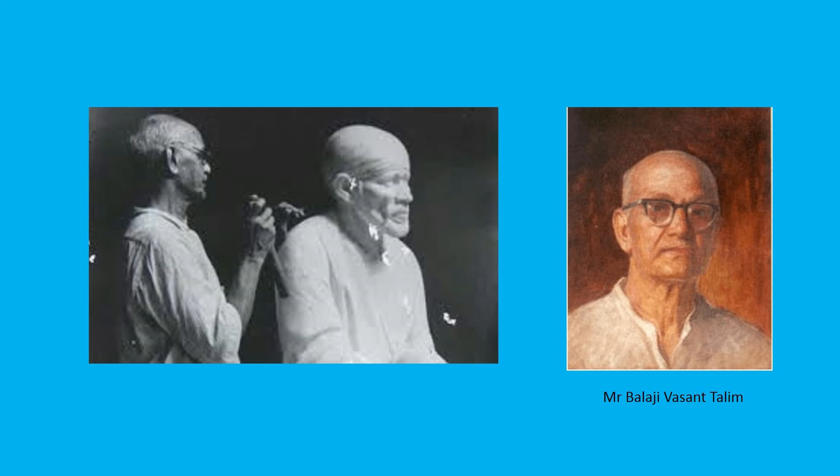He then started sculpting the face of Baba. After it was completed, he contacted the Sansthan and asked them to come and see the model. Along with devotees who had seen Baba in his lifetime, the Sansthan visited Mumbai and all the sculptors to whom the order was given. The people decided that as per the models made, the order was given to Mr. Talim. This is one instance of Baba's grace.